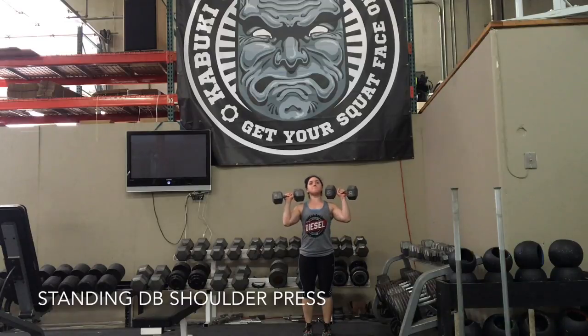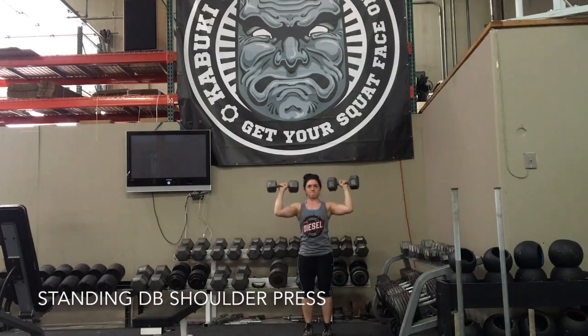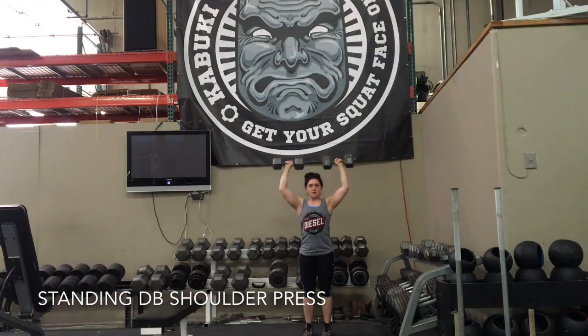Here are some final tips for your deload week. Every morning I would wake up and do some fasted cardio. I would be on the elliptical or on the spin bike, and occasionally I'd even go outside and do a walk-jog interval. That just starts my day off really good and gets my body moving.